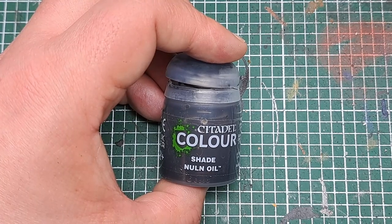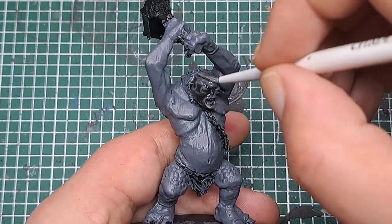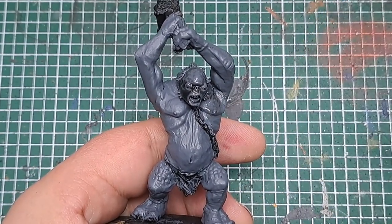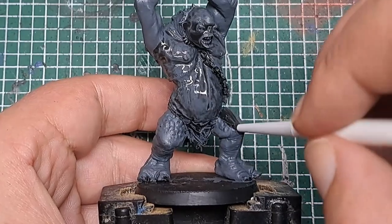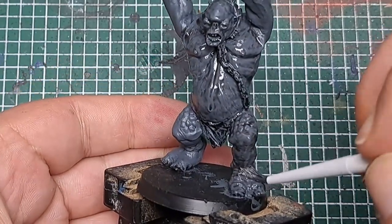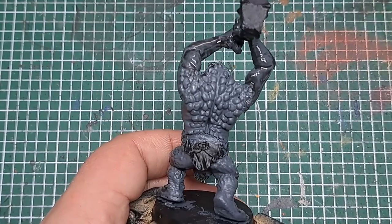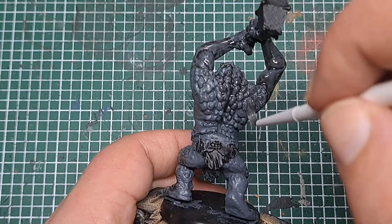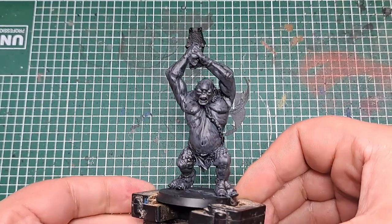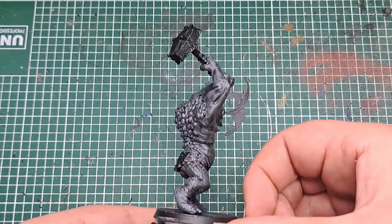So now I'm coming in with some Nuln Oil. I'm going to shade all of that skin. Make sure you work this into the recesses and cover all of the skin with a shade of Nuln Oil. After the Nuln Oil has dried you can see it's really added definition to that skin as it's found its way into all of the recesses.